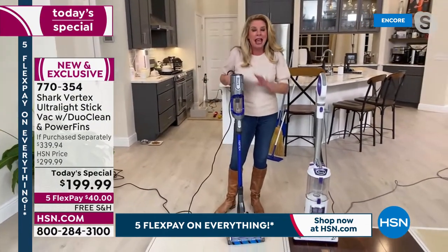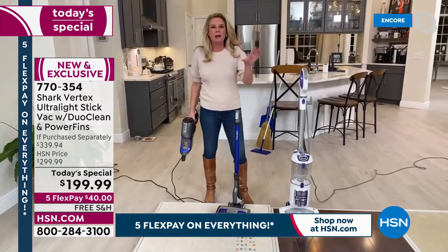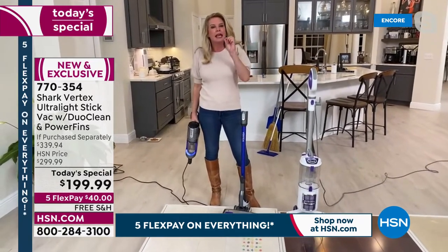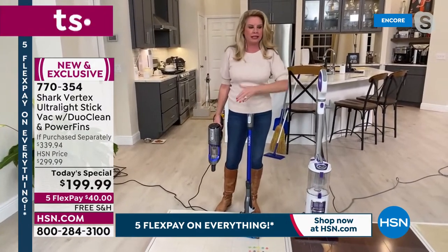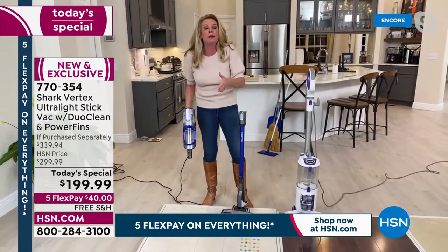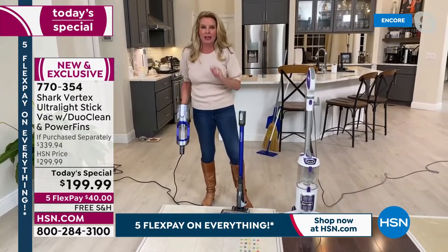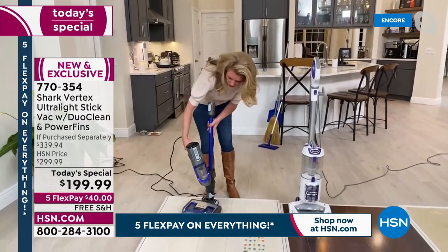Let's break down that technology. I want everybody at home to ask themselves: can my vacuum do this? Can my vacuum clean these types of messes? Can my vacuum stand on its own? Is my vacuum this powerful? Does my vacuum clean itself? If the answer is no, then this is where you really dive into the Shark world.